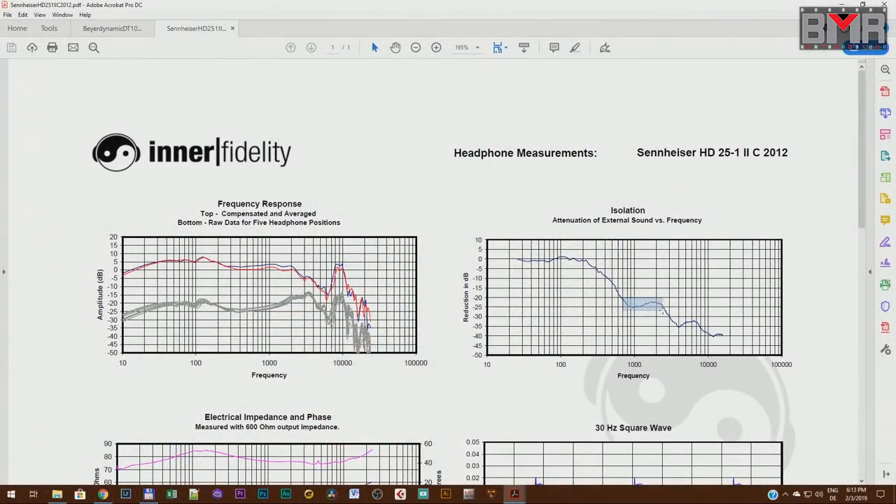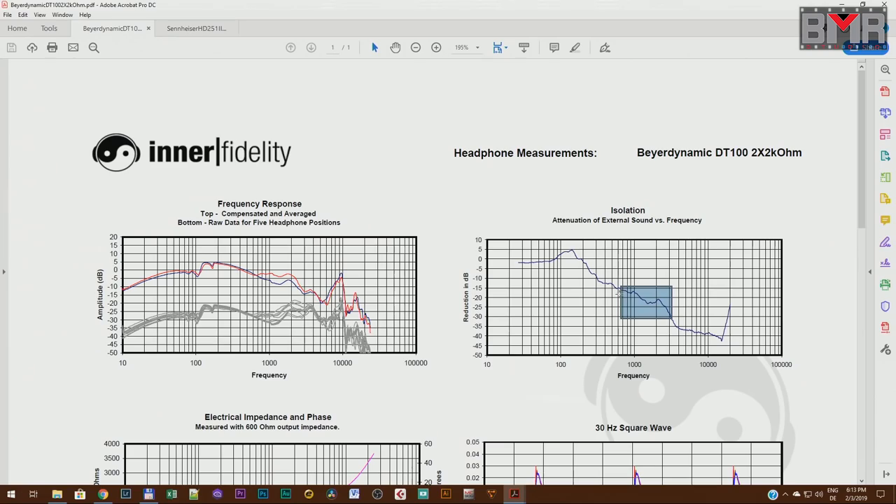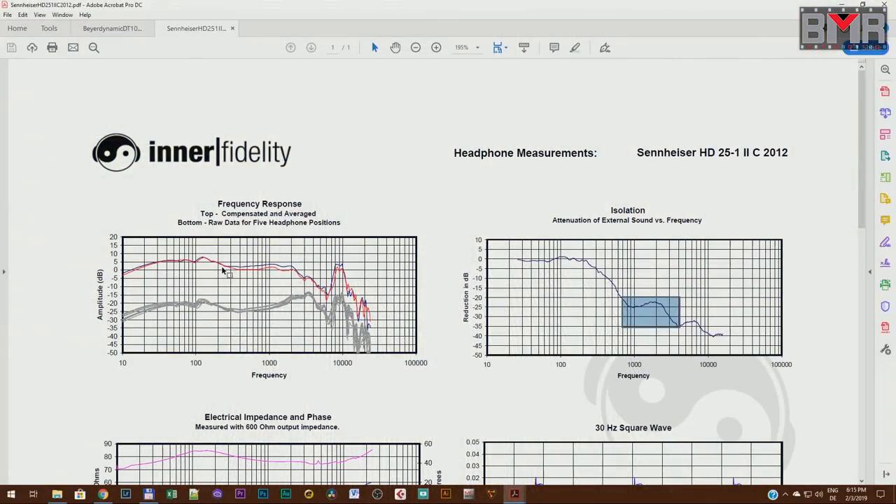This small headphone has almost the same great isolation as the DT100. From 700 Hz to 3 kHz, we're talking about average minus 30 dB isolation. As you can see, the Sennheiser HD25 even has more isolation in the mid-range around 1 kHz than the DT100. Even if this headphone looks small, flimsy, and lightweight, don't be confused — this is an absolutely professional headphone. It has incredible linearity in almost the full mid frequency range, starting around 200 Hz and going up to 2 kHz. That's why field recorder guys really like this headphone.